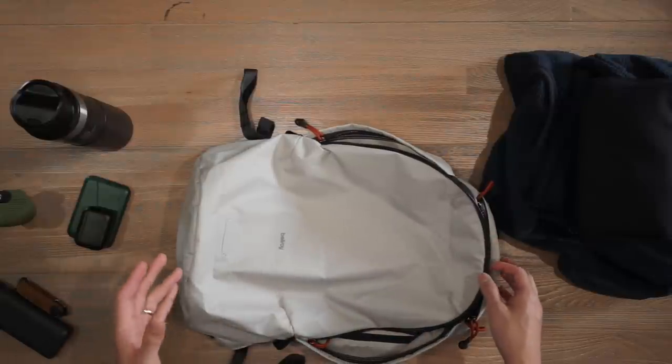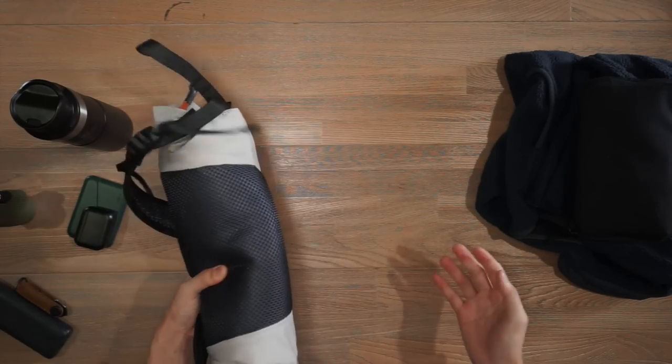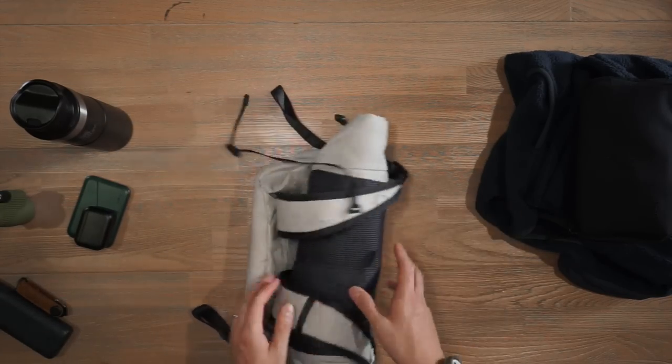So that is the light day pack — very capable at 20 liters of volume capacity. It can be rolled down or packed down, put inside rolling luggage or a suitcase, and then taken out when you're traveling. Very useful.